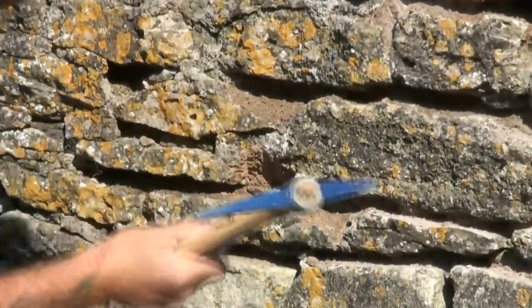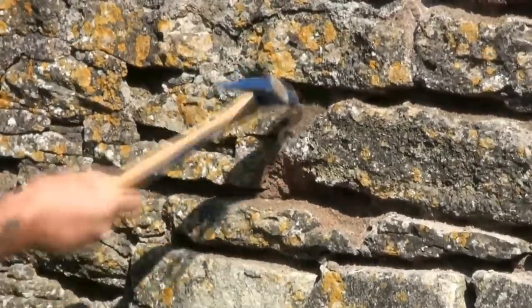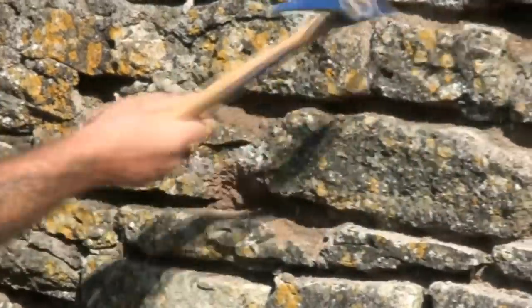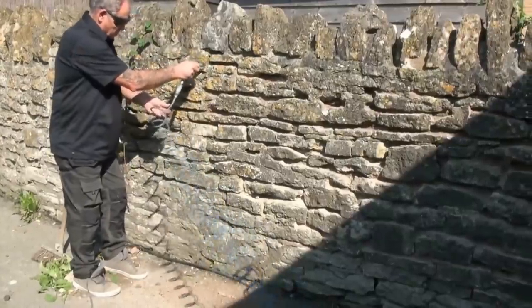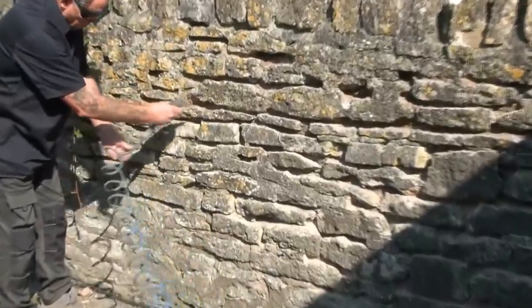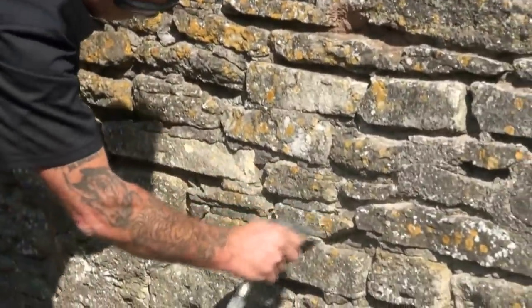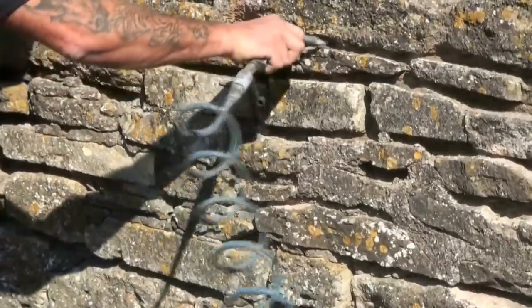Use the pick for raking out what you've already chopped, to get as much dust out as you can. When you've chopped out as much as you'd like to do in one day, use a small compressor and an air hose to make absolutely sure all the dust is blown out. If you don't do this, the new mortar doesn't adhere to the stone properly — it just sticks to the dust and falls out again.